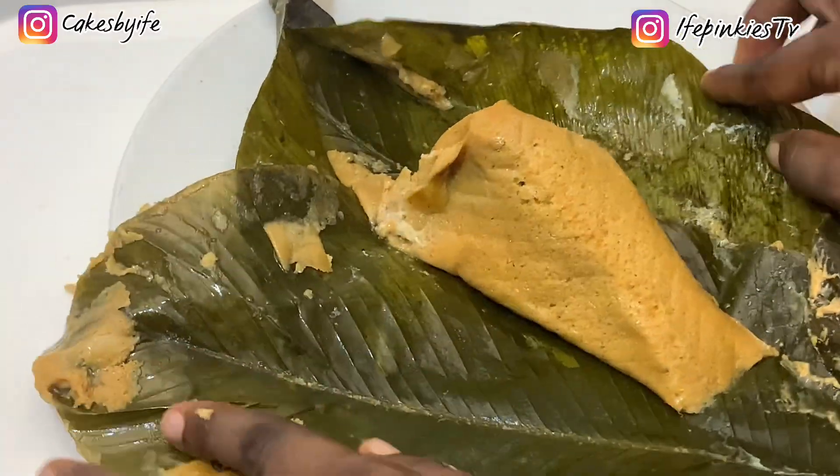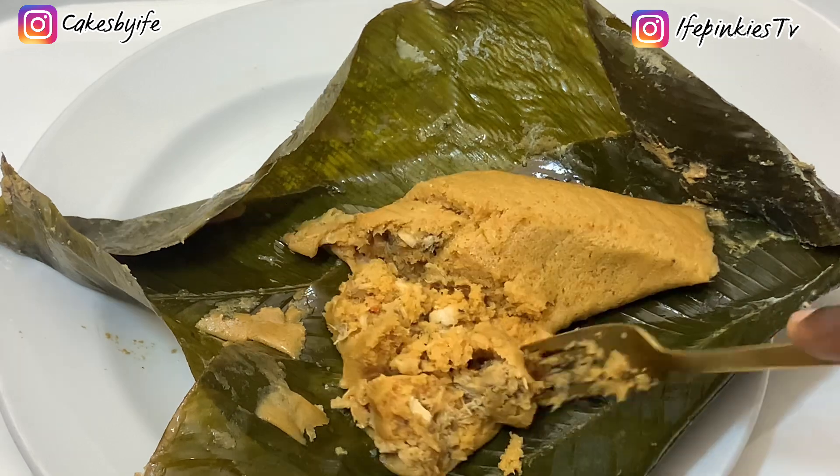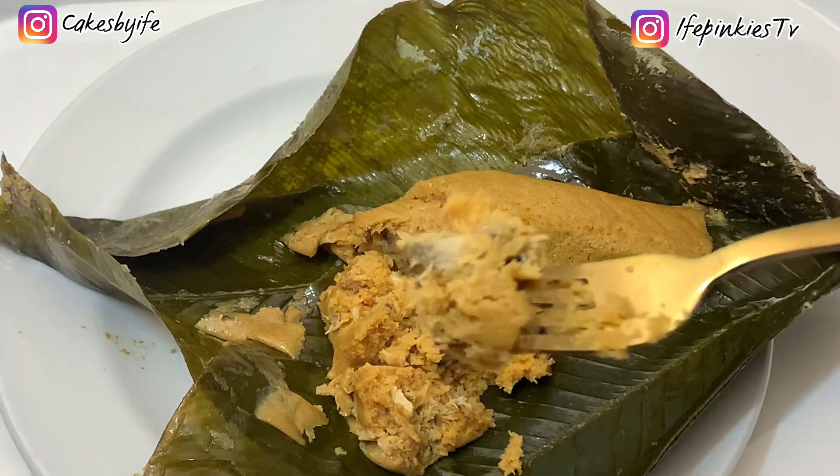Hey loves, welcome back again to my channel. In this video I'll be showing you my commercial moi moi recipe. If you'd love to see how I make it, then keep on watching.